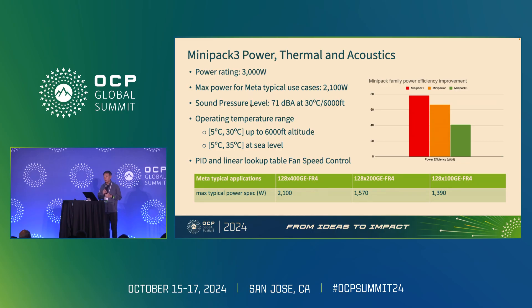Minipack 3's power rating is 3,000 watts. The maximum power for Meta's typical use cases with FR4 optics is 2,100 watts. We have achieved quite significant power savings and improved power efficiency over the past five years with three generations of Minipack development.